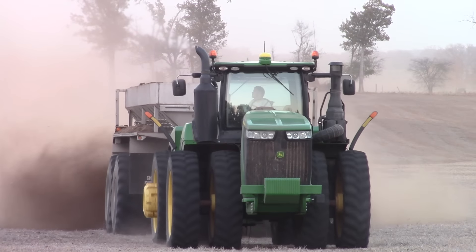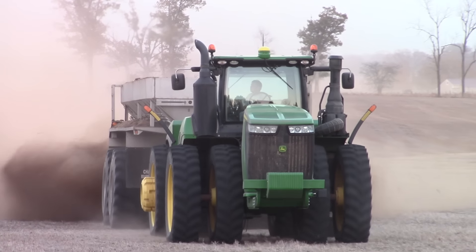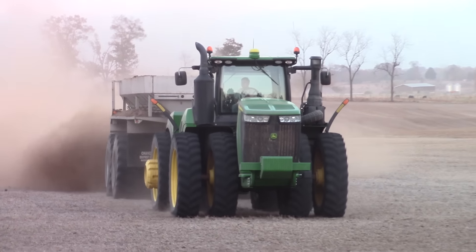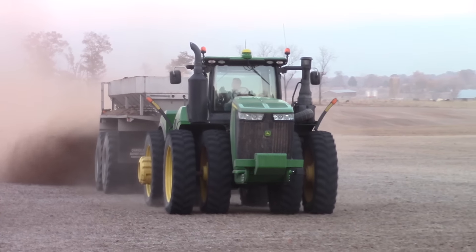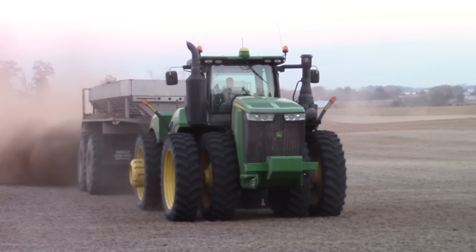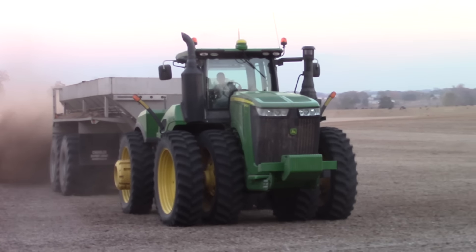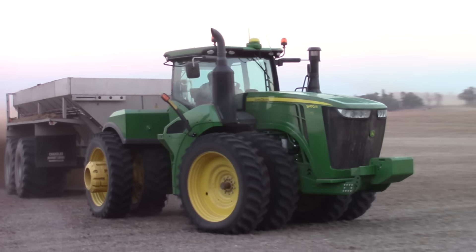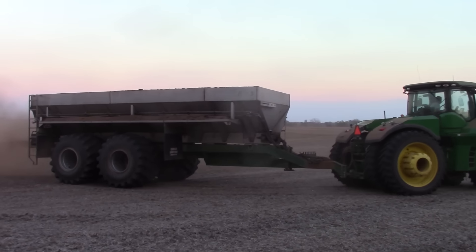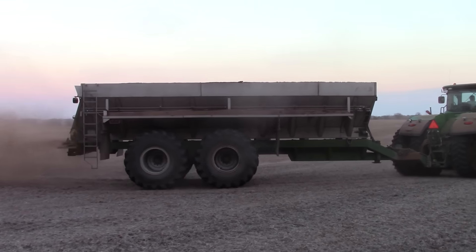This tractor sees a lot of work during the year. It starts out in March planting corn with a John Deere DB90 36-row corn planter, and then it is hooked up to a Brent 1596 grain cart to help the farm harvest wheat, corn, and soybeans. Then in the fall it's hooked up to this big Chandler spreader to help spread fertilizer for next year's corn crop.